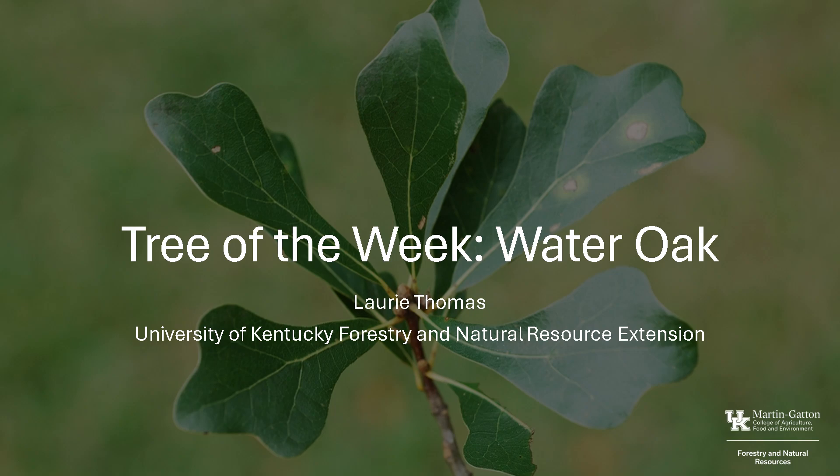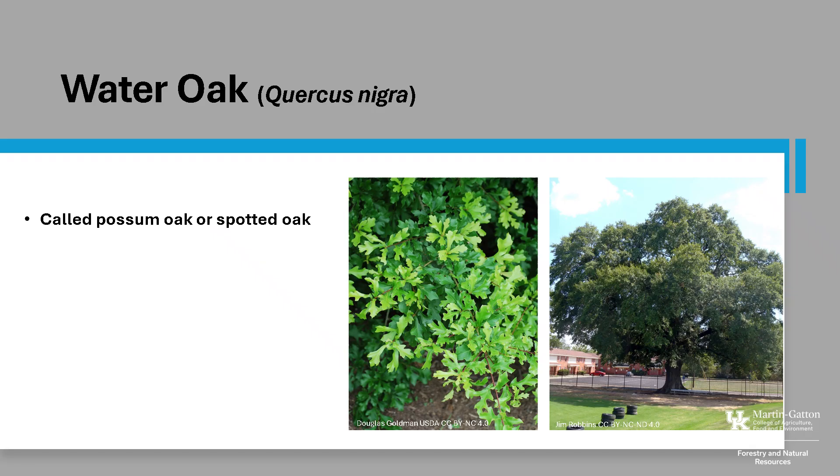I'm Laurie Thomas from the University of Kentucky Forestry and Natural Resources Extension, and I'm here with the tree of the week, the Water Oak. Water Oak, Quercus nigra, sometimes called Possum Oak or Spotted Oak, is a member of the red oak group.